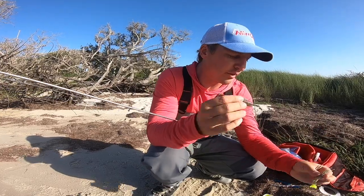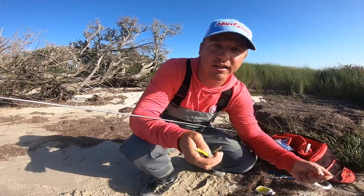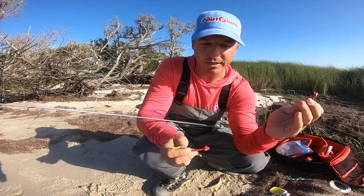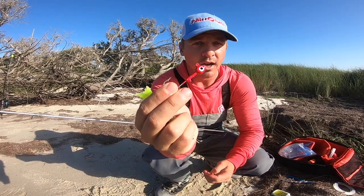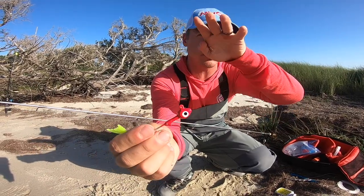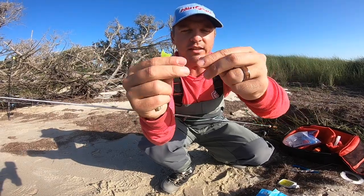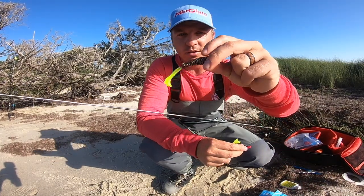We use a quarter-ounce and a one-eighth-ounce jig head with a popping cork. A one-eighth-ounce is lighter — great for really shallow water like knee-deep over oyster beds. A quarter-ounce is our normal choice and gives a quicker fall rate. Right now the water temp is 70 degrees and fish are actively chasing bait, so the quarter-ounce gives that quicker fall and a little more swimming motion.